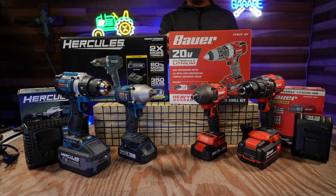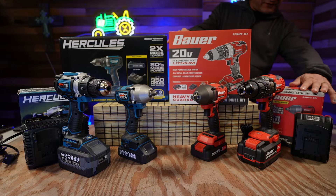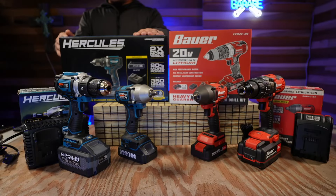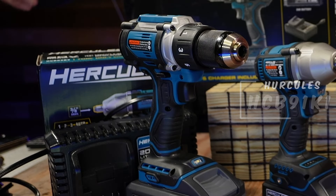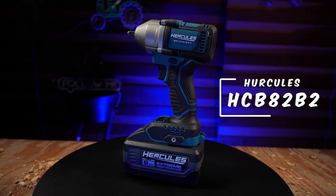For the Bauer I picked up the 1792C-81 drill and the 2085C-BR impact, and for the Hercules I got the HCB91K1 drill driver and the HCB82B2 impact.